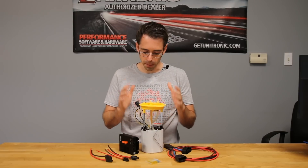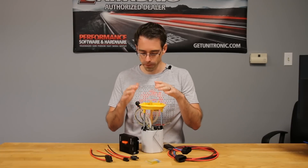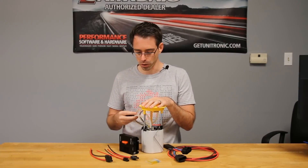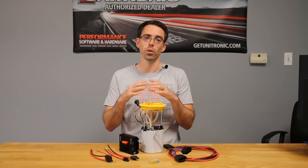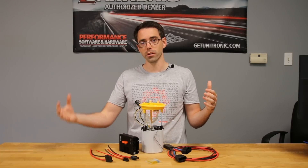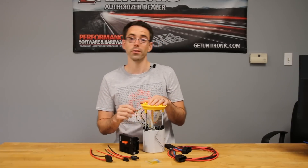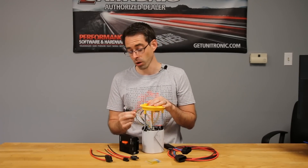The TTRS fuel pump came out of the TTRS, which is a Quattro all-wheel-drive car. This pump needs to be modified when mounting it on front-wheel-drive vehicles. The main point to modify is this hose, which would normally go into the transfer pump — because the Quattro has a split gas tank and the fuel on one side has to be transferred to the main pump side. Because a front-wheel-drive car doesn't have a gas tank like that, you need to plug this off, otherwise you'll have fuel pressure issues and the car probably won't run at all.